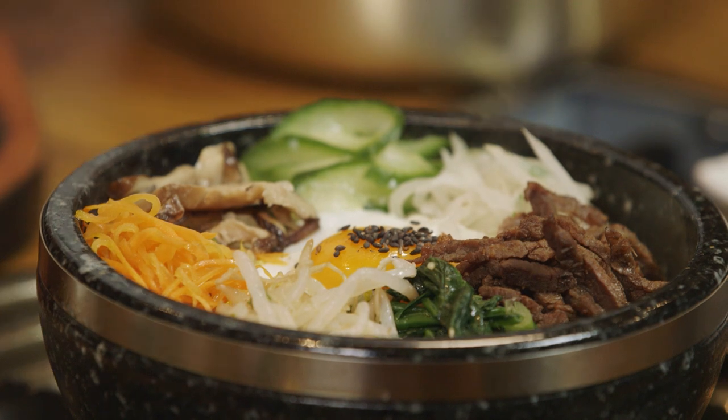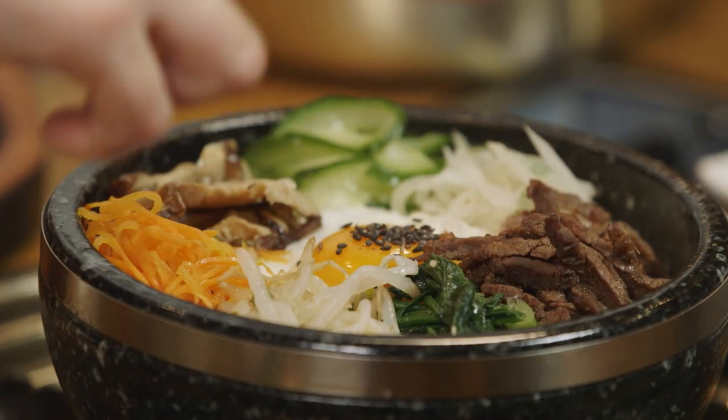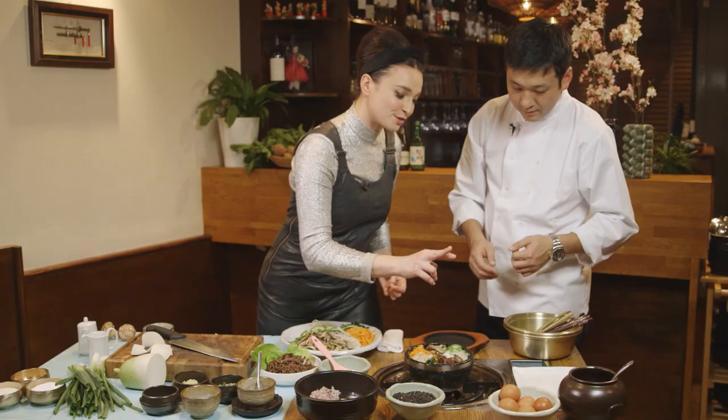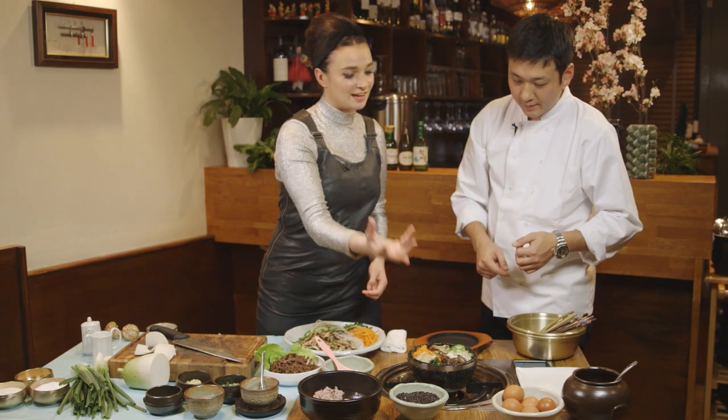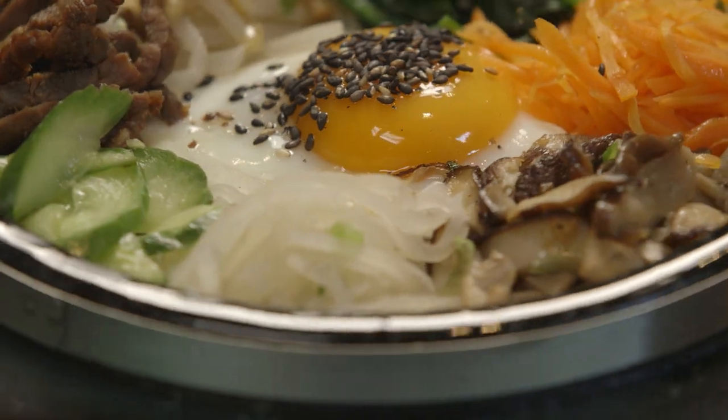So let me just debrief. We've got a great mixture of both white and black rice on the bottom, crisping up, and then we've got six different vegetable toppings: spinach, bean shoots, carrots, shiitake mushrooms, cucumber, muli — and then the beef and the egg. Everything on there is super healthy.